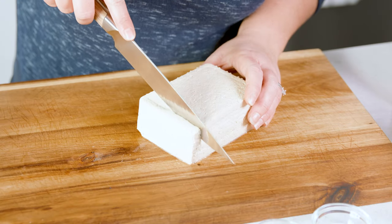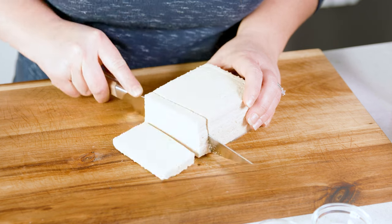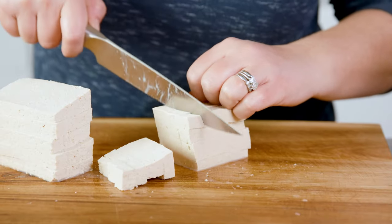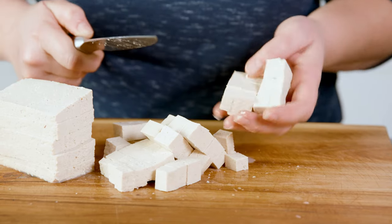But if you're not scared of tofu, start by cutting that tofu into 1½ inch strips. Then finish those strips into 1½ inch cubes, and if it gets a little crumbly on the edges, don't worry about that.